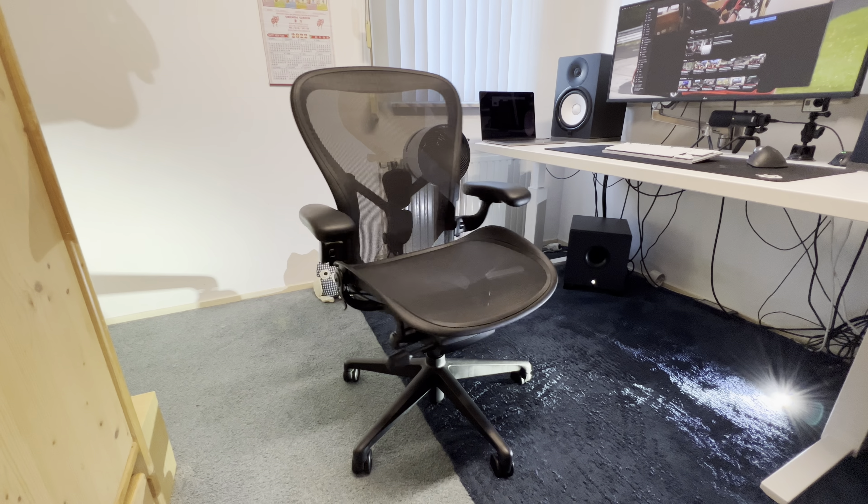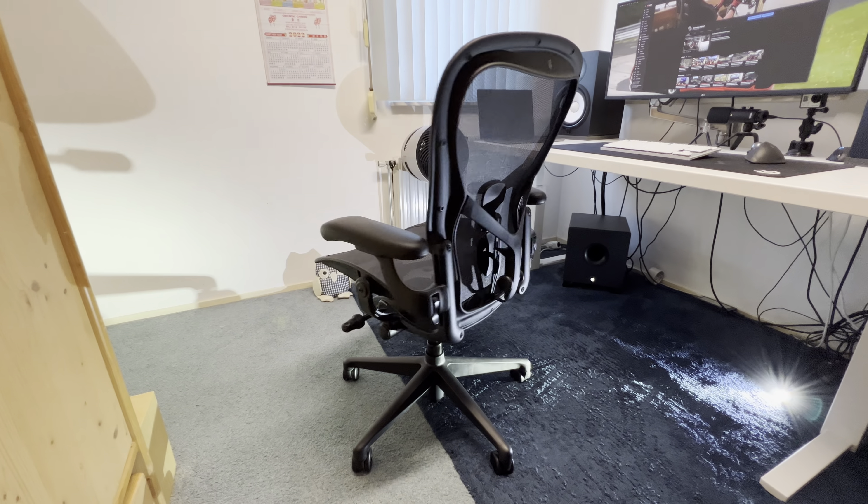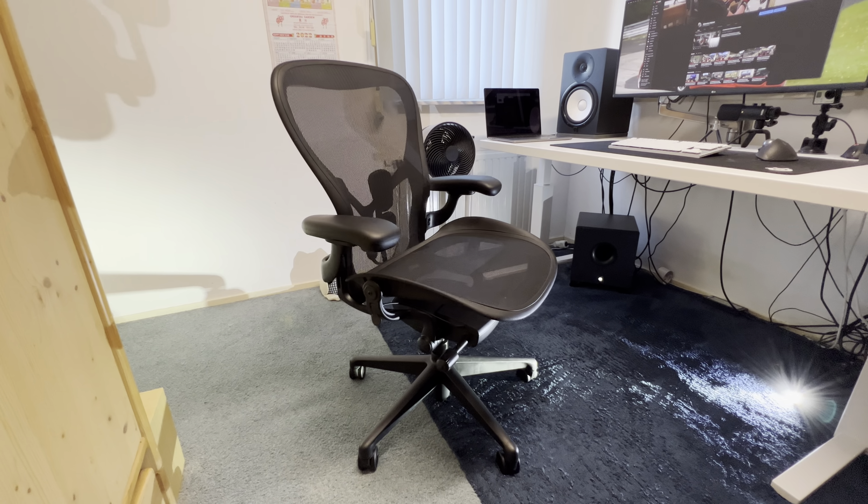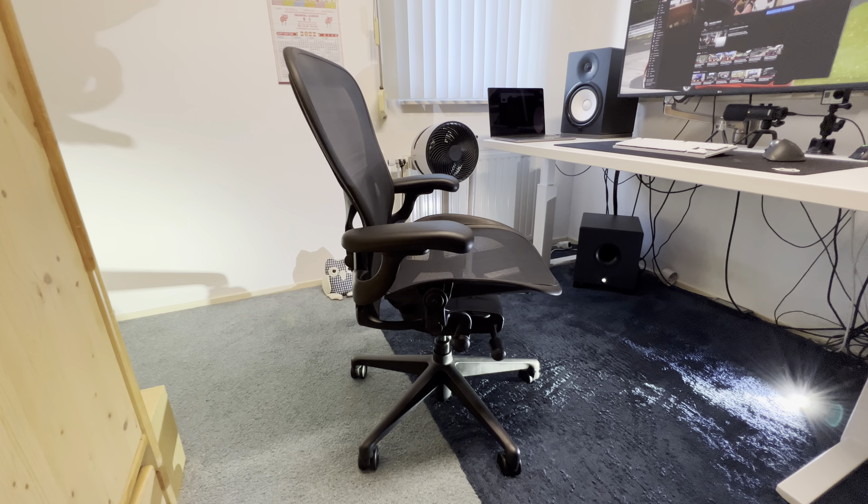Hello and welcome. I recently purchased a Herman Miller Aeron chair. I'm going to do a review about it, but first I'm going to talk about the materials.